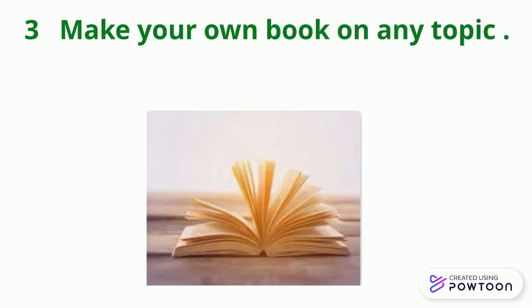Three, make your own book on any topic. You can author and illustrate your own book.